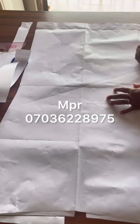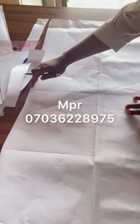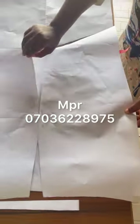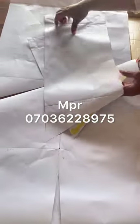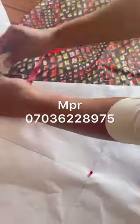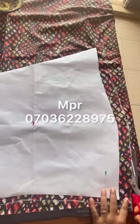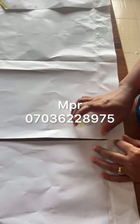Without further ado, let's get right into the video. So this is my basic gown and basic skirt — this is my basic skirt that I've drafted, and I've drilled my slanted line. I've cut it out both for the front and the back. Here I'm transferring it to the fabric and I've added my necessary seam allowance.